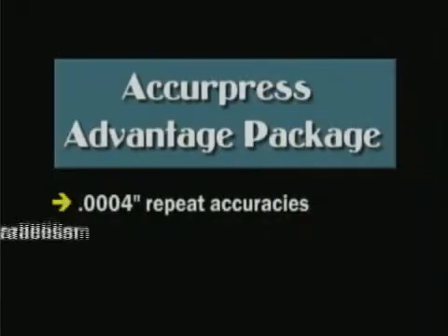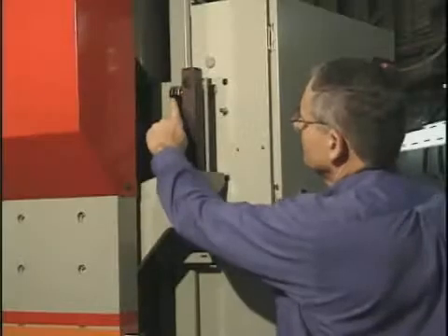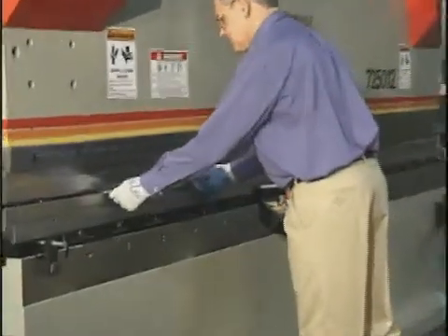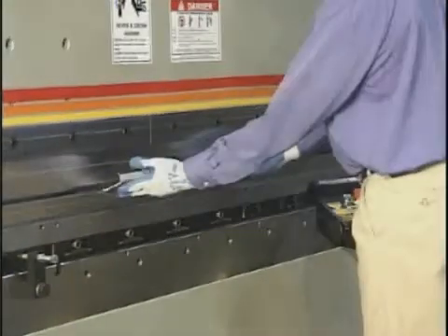Second, encoders mounted at both sides of the Acupress measure the ram position at each end during the bending cycle and send feedback to the hydraulics. This feedback provides a high degree of ram parallelism and is a very economical way of ensuring appropriate accuracies for stage bending applications.